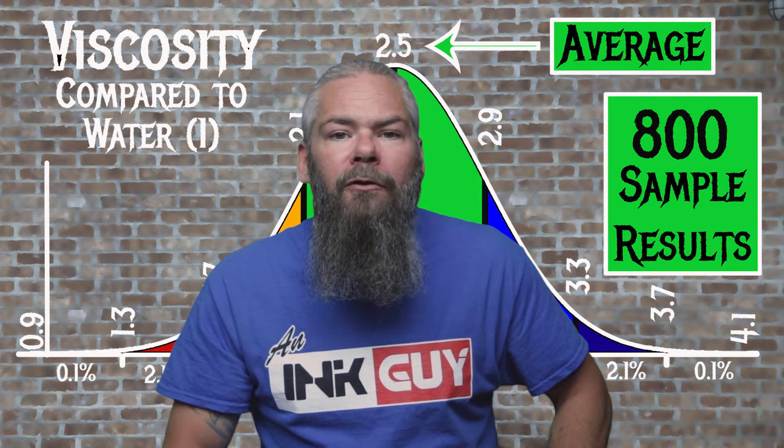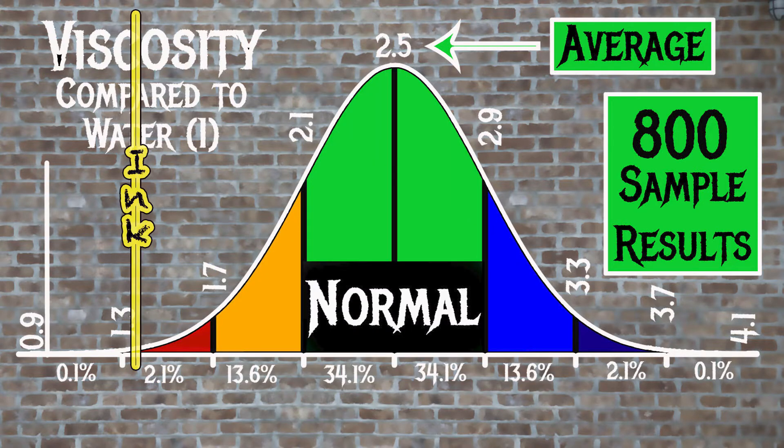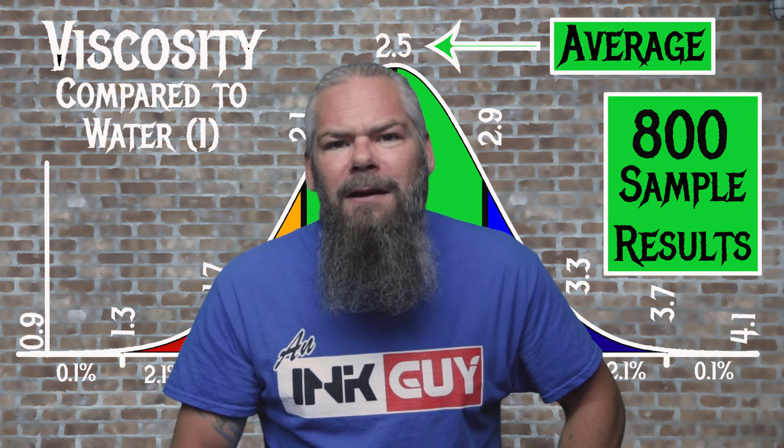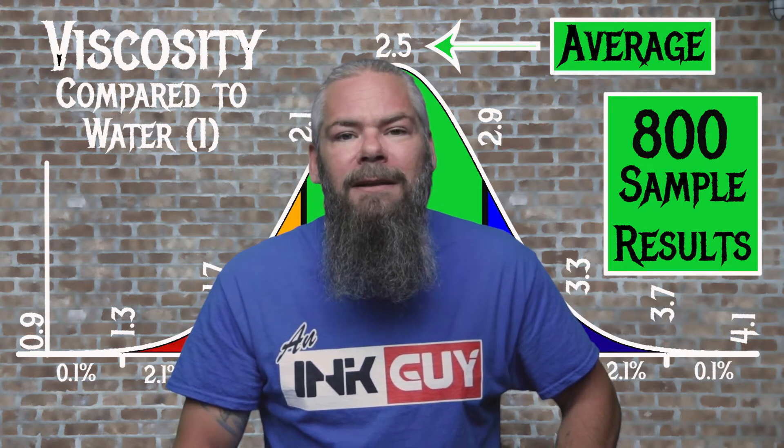For the inks tested, the average viscosity was 2.5 and the realm of normal was 2.1 to 2.9. Sailor Kobe number four has a viscosity of 1.35, so this is a very wet ink. If you're interested in how the viscosity test is done, there's a link to that video down in the description.